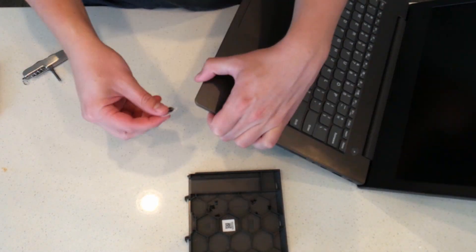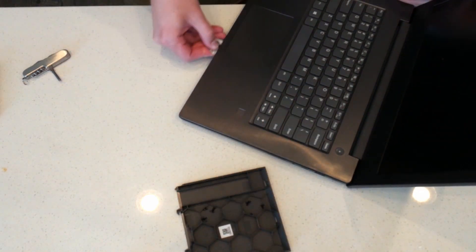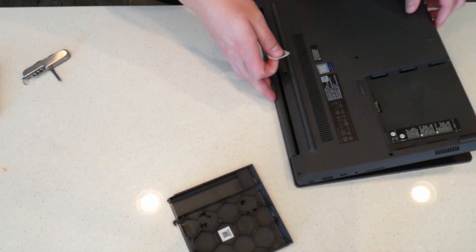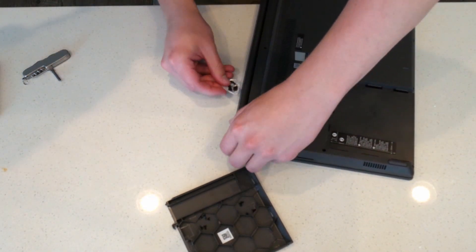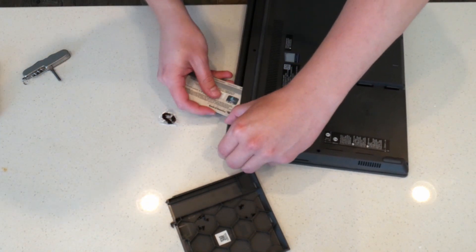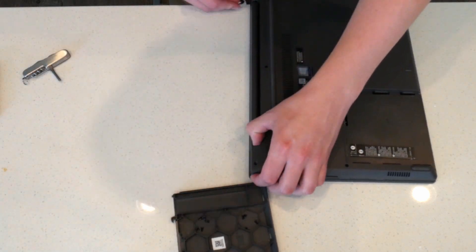Next, you're going to be using the plastic piece — either the guitar pick or the credit card — to start pulling off the bottom cover. I find it's easiest to start in the corner and then just work your way around from the corner, slowly working down each side toward the opposite end. I think it's easiest to start in the corner that is opposite from the VGA mount on the left side of the computer.